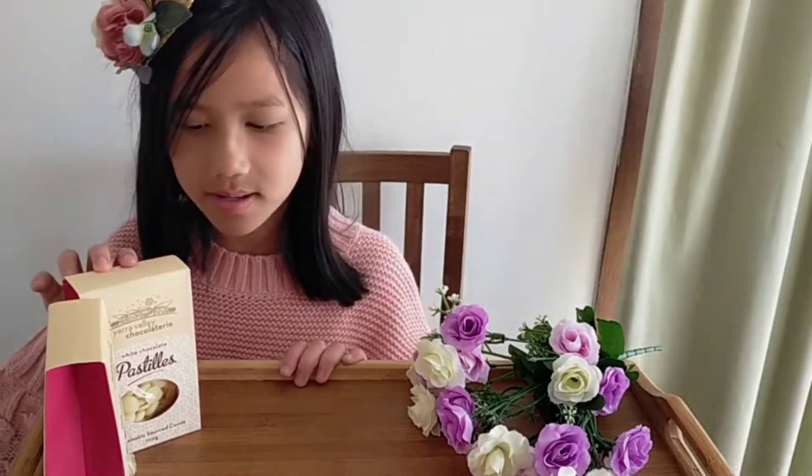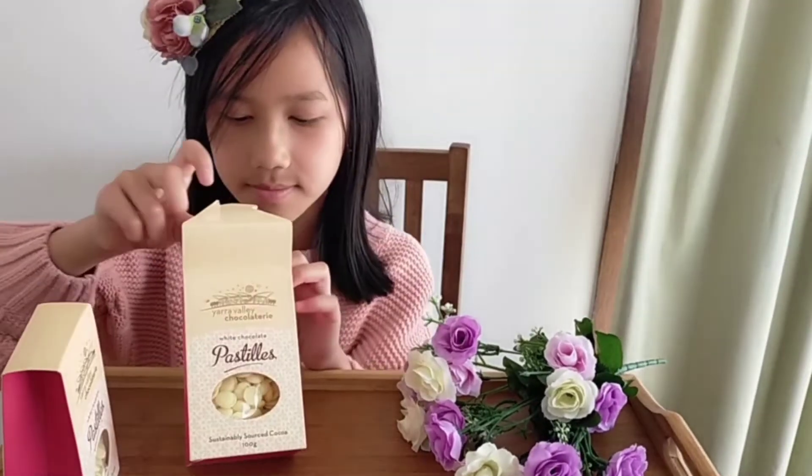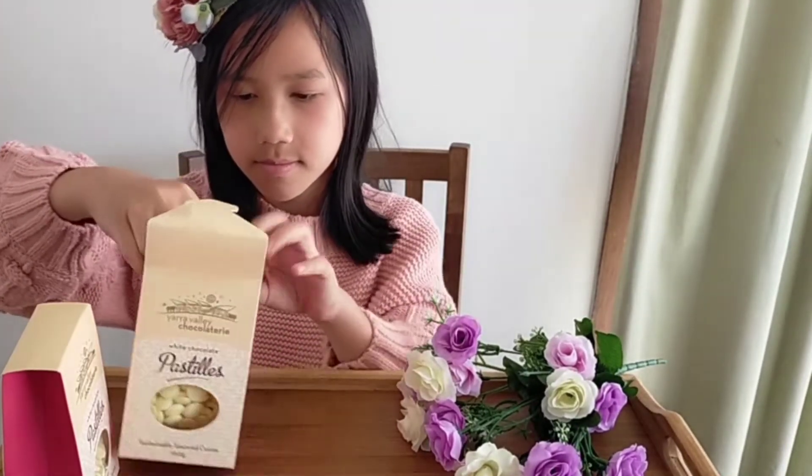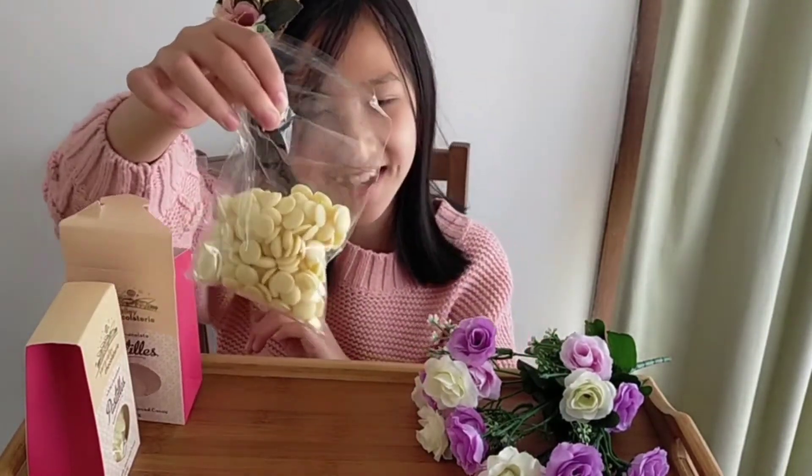Now we are done drinking the chocolate milk and we are going to be revealing the white chocolate and eating them. Here is the white chocolate.